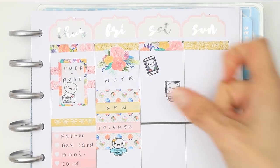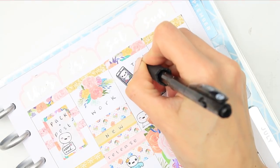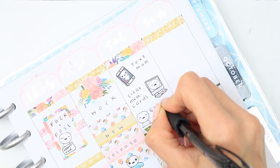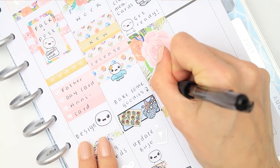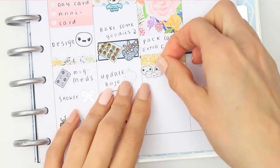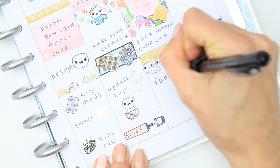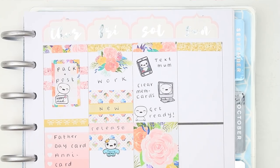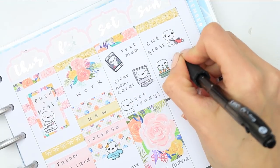For Saturday I started with one of the pop-it mobile phones as I'll need to text my mum to see if she needs me to bring anything. I also need to clear the memory cards for my camera as we'll be taking it along. I put down my full box and reminded myself to pack extra camera cards and extra battery. To mark the actual barbecue I put down some of the family pop-its - just the little pop-it heads - and wrote down that we have the family barbecue.